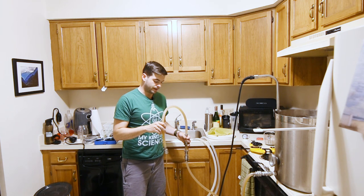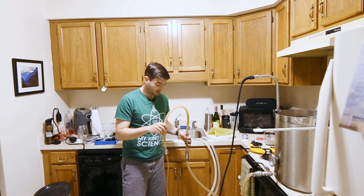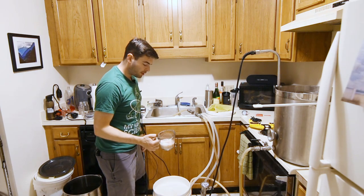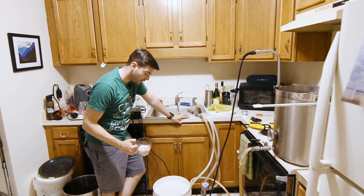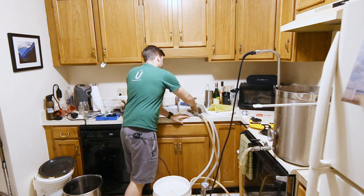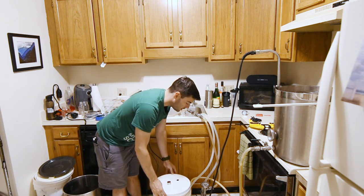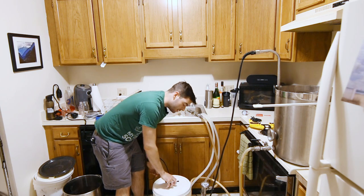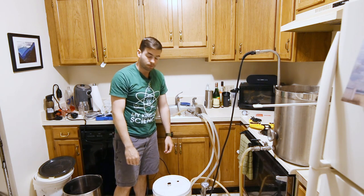So basically, ferment for 10 to 14 days at 65 to 68 degrees Fahrenheit with dry hopping for the last seven days. Here's my rehydrated packet of US-05 — we're going to pitch that directly in right now. Once it's time to dry hop, just rip the magnet stack off and it should drop the bag right into the wort.